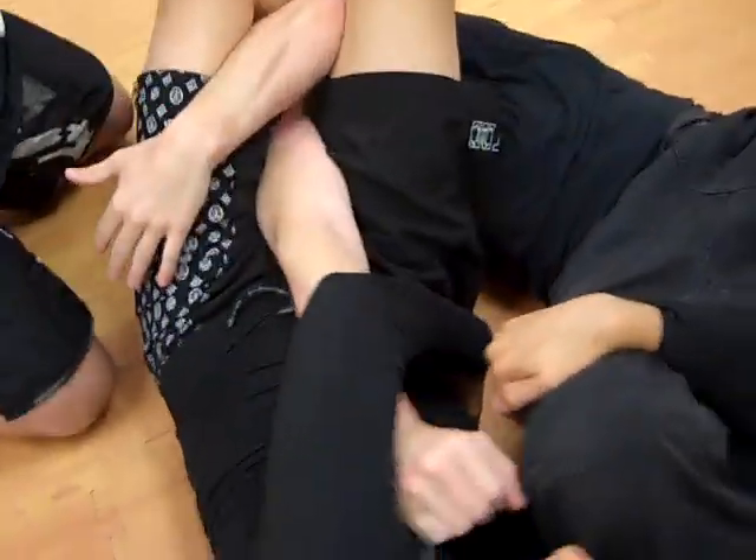So let's go to S mount arm bar — and that's it guys. Look at all the details for the S mount arm bar, and we're going to talk about the arm triangle next. Thank you so much.